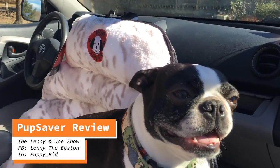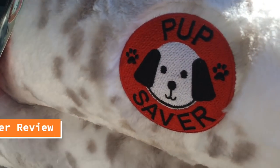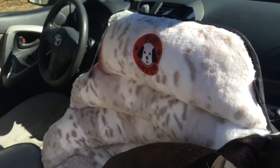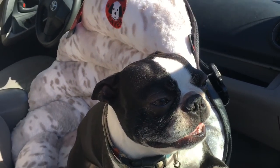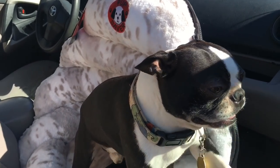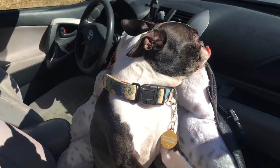Hey guys, welcome to Lenny's Pet Product Review. Today Lenny's going to be reviewing the Pup Saver dog bed for the car. This one is the Snow Leopard print. This is brand new to the Pup Saver lineup and this is for dogs up to 30 pounds. And Lenny wants me to show you guys and tell you guys all about it.